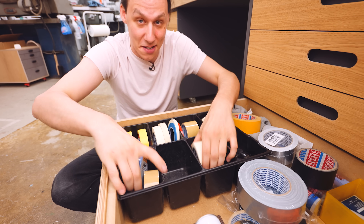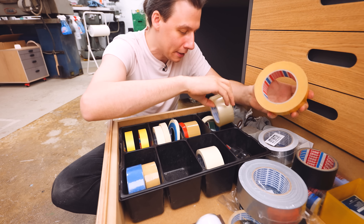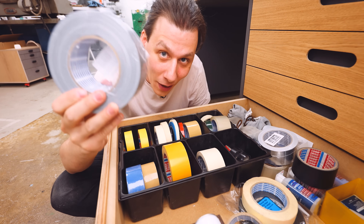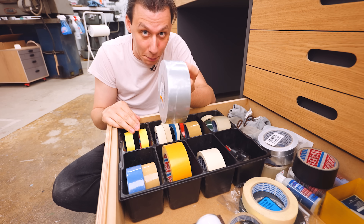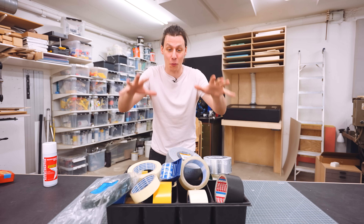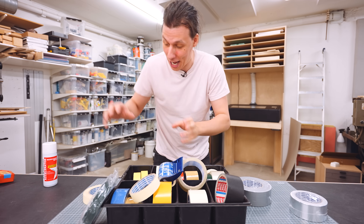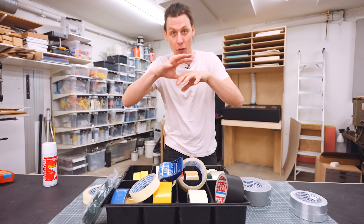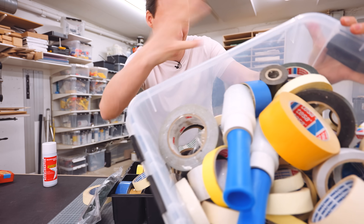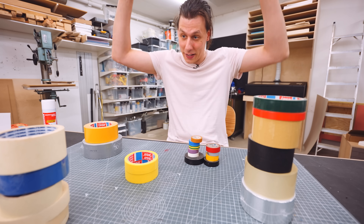Some of the rolls of tape, just like the glue, are too big to store standing straight up, so I'll have to store them in a different way. I'm going to start by pulling all of this out and figure out how to organize it all. I've got all these different rolls of tape, and I'm going to sort out all the duplicates and figure out what I actually need to have easily accessible in the drawer. All the other rolls will go in this box — basically where I store all the spare tape and stuff that isn't used that often. After going through and ditching the stuff I don't want and taking out all the duplicates, I've arrived at this.